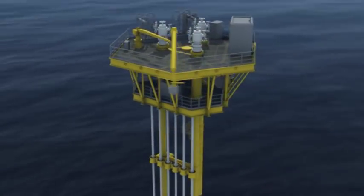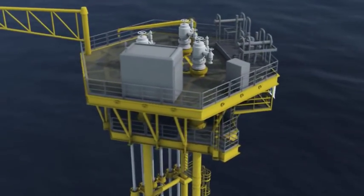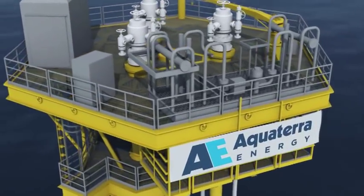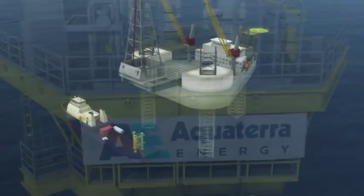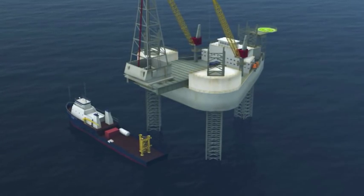Sea Swift is a conductor-supported platform that utilizes drilled or driven conductors and requires no expensive heavy lifting equipment — just a jack-up and a supply vessel. In this example of a drilled installation, the jack-up is already on location when the supply boat arrives.